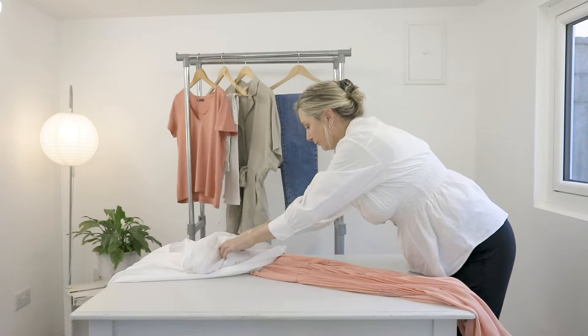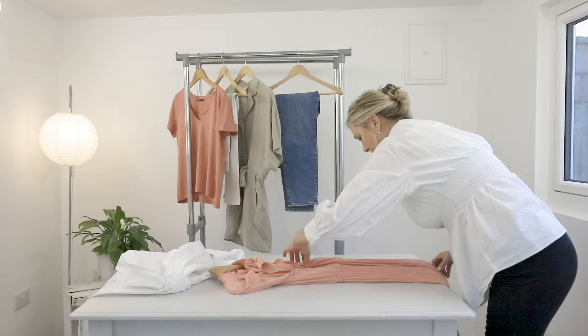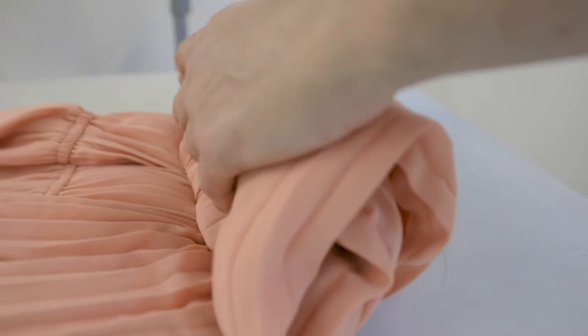And then what you need to do is you are going to fold the dress. Take the left and the right side of the dress, bring them together, and then very slowly you take the bulk — the bottom of the material — and you roll it up until it meets the waistline.